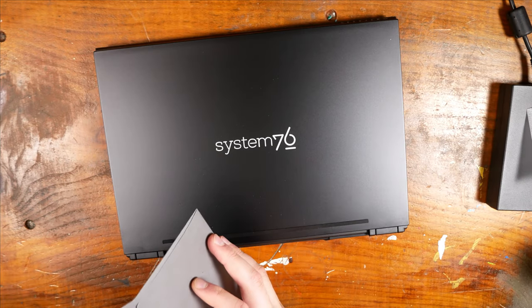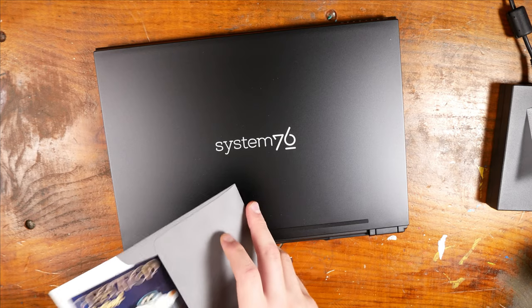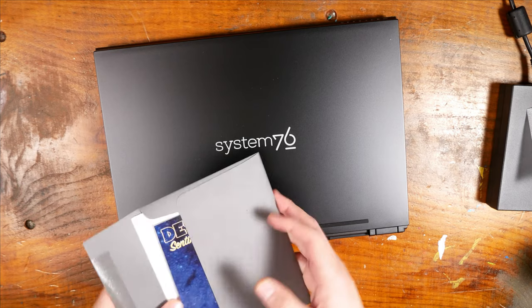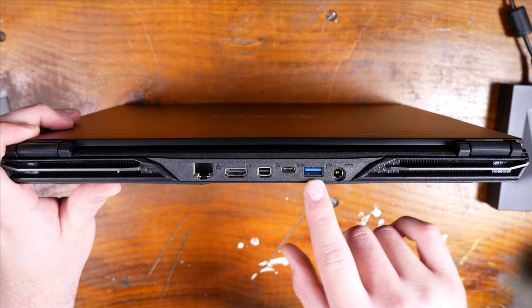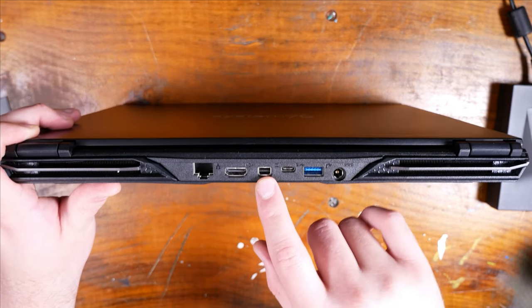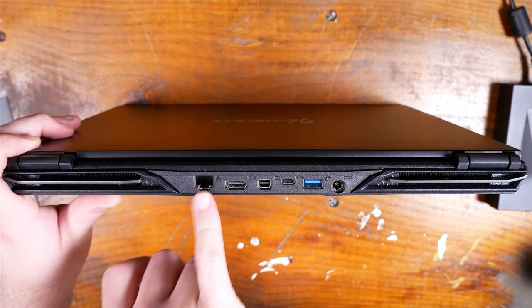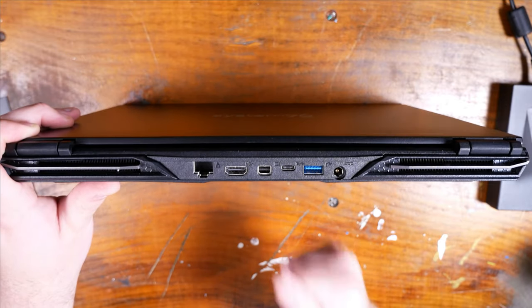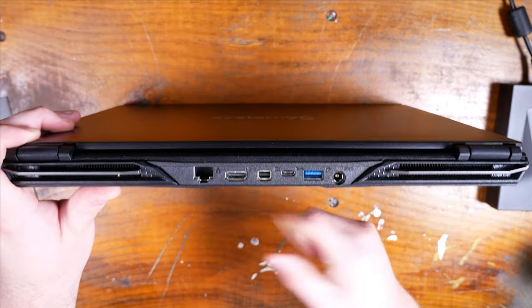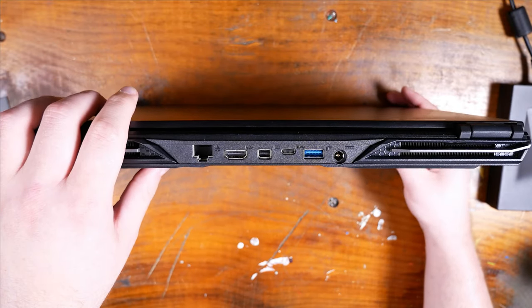Here on the back, we have a bunch of I/O. We have the power input, USB 3.0, a Type-C port, DisplayPort, HDMI, and an Ethernet jack — which is sorely lacking on most of the laptops I have ever owned in my life. The fact that this has an Ethernet port on it makes me incredibly, incredibly happy.